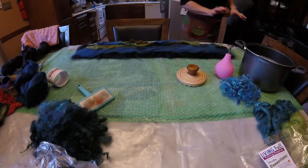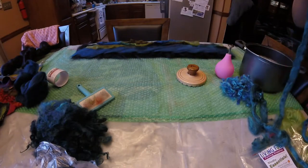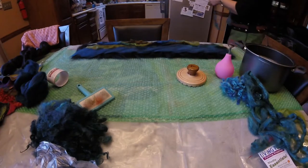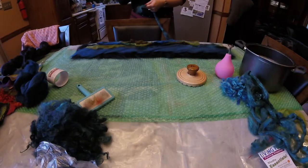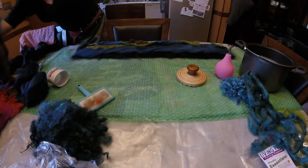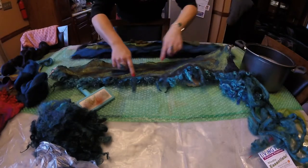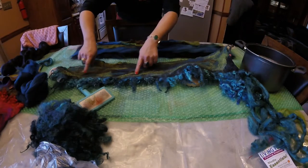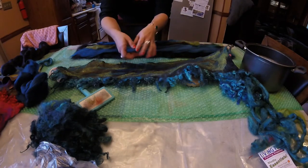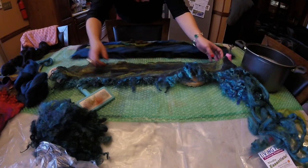Then I'm going to go over it with some bamboo silk. The bamboo silk can have a really cool effect — it can create this spider-webby effect and has a very nice organic look to it. Or you can put it more together and have it look more like leaves or waves. So if you fluff it out, you'll get an effect like this, and if you have it more together, you'll get more of a wave effect.